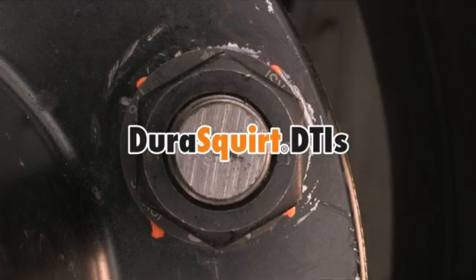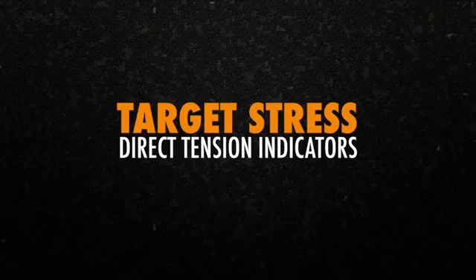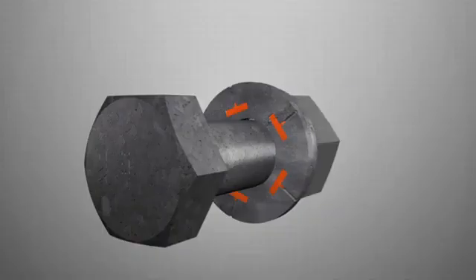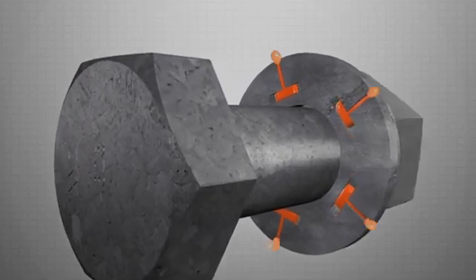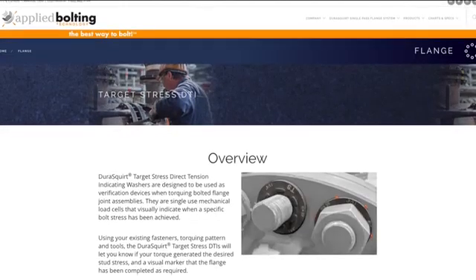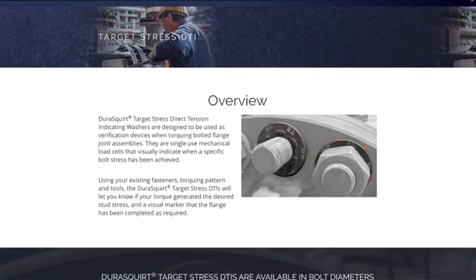In this applied bolting video, we will be illustrating how to use our DuraSquirt target stress direct tension indicators in combination with a client's own flange bolting standards. Target stress DTIs are single-use mechanical load cells that visually indicate when a customer-specific bolt stress from 35 to 85 KSI has been achieved. They are designed to be used as verification devices when torquing bolted flange joint assemblies.